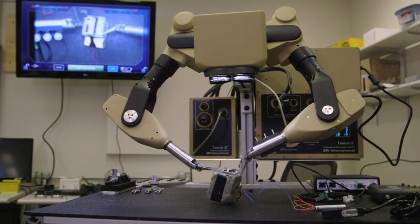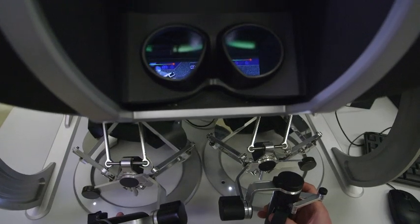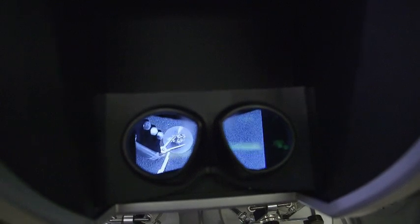We also have configurations that are very appropriate for laboratory and other fixed installations. Taurus's unique man-machine interface, dexterity, and real-time control provides users surgical precision to perform their mission at a safe distance.